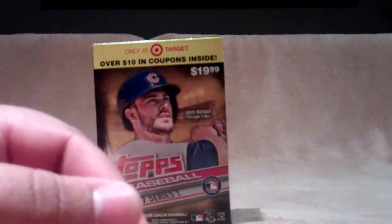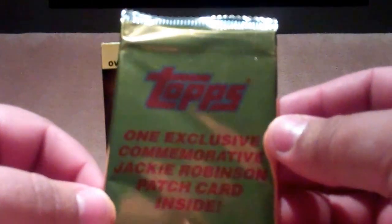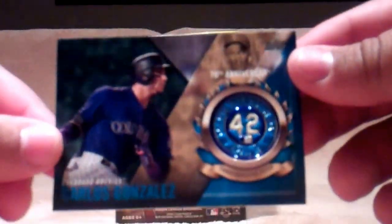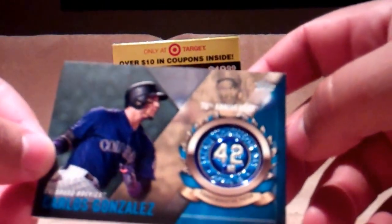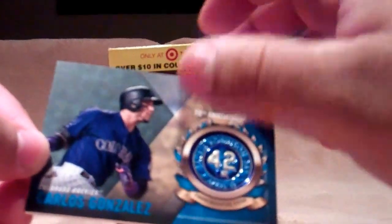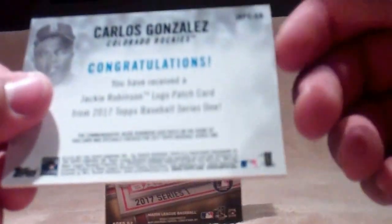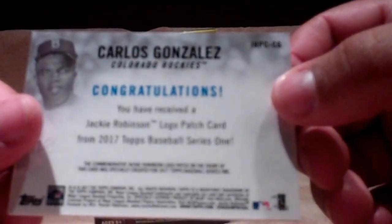That does it for the regular packs, and then we have this commemorative Jackie Robinson patch card inside. Let's see who we've got here — Carlos Gonzalez. These are not really patches but plastic, but it's a cool card regardless. Awesome!